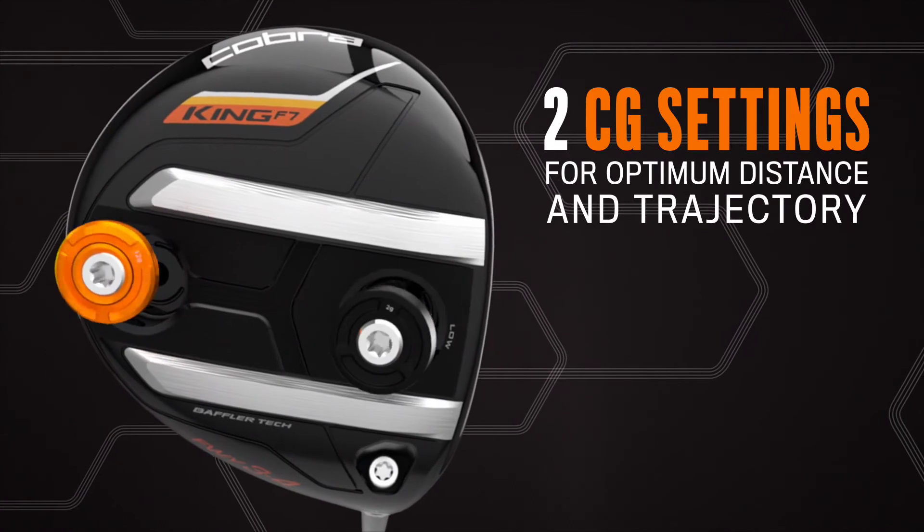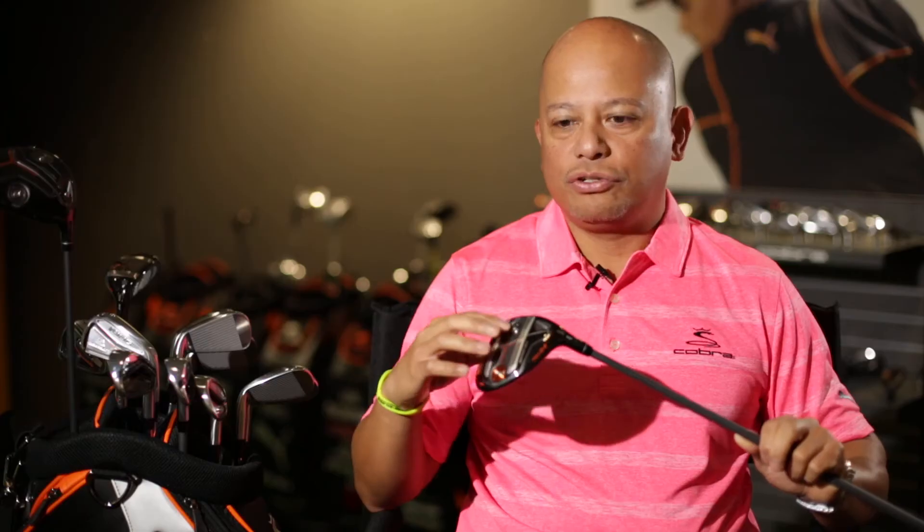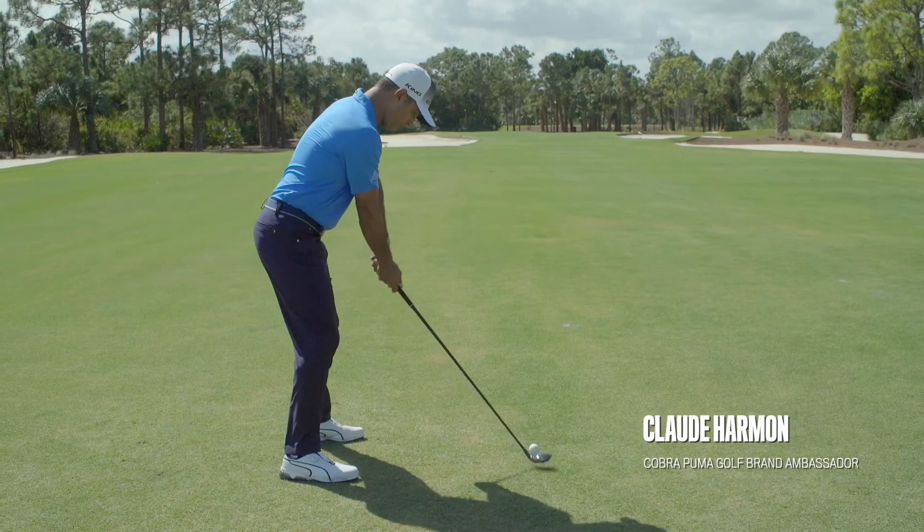We have a movable weight system on the bottom that incorporates a 20-gram weight and a 2-gram weight, which can be exchanged in position — you basically have two clubs in one. If you put the heavy weight up front, you're going to have a lower, more penetrating ball flight with lower spin, and if you put the heavy weight in the back, you're going to have a more forgiving club with a higher trajectory.